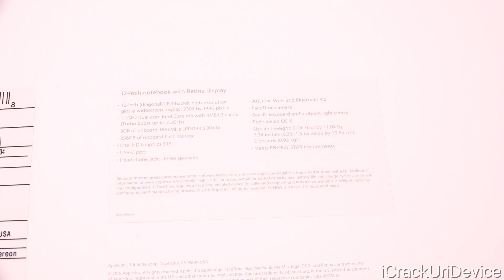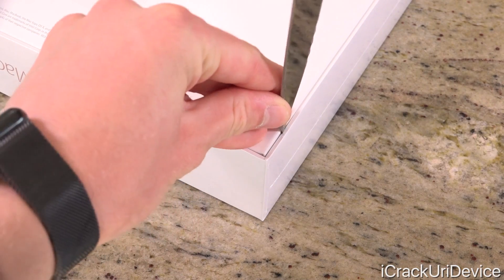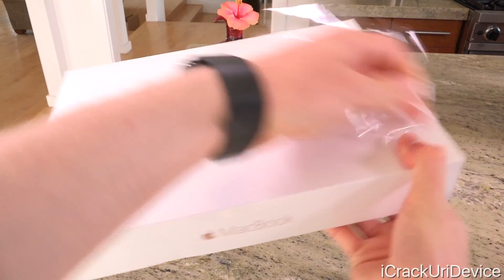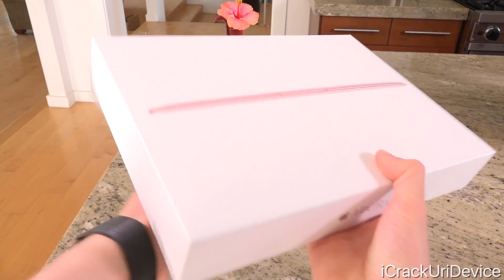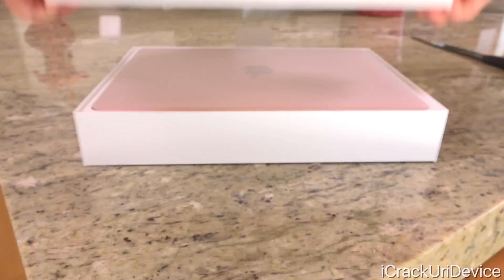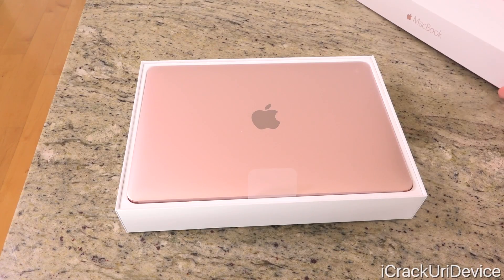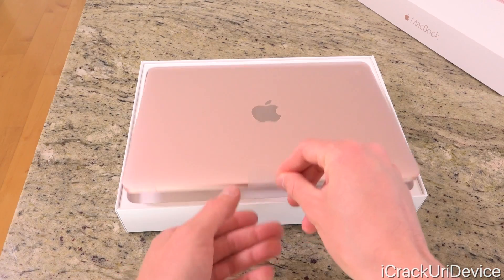Now that we've gone over all of the specs, let's go ahead and bust into the box. We're going to use this simple knife to cut through the plastic wrap that is protecting it, and quickly remove that. Now that it's fully off to the side, we're going to remove the lid, which reveals the new MacBook sitting directly on top. Setting the lid off to the side, we have the MacBook right here in all of its rose gold glory.